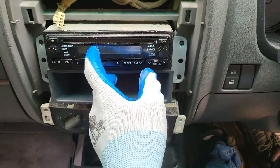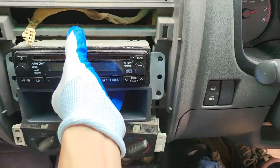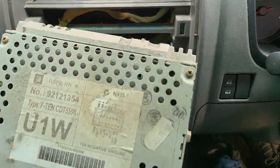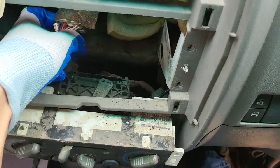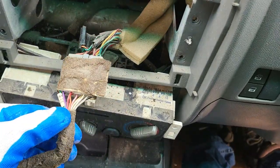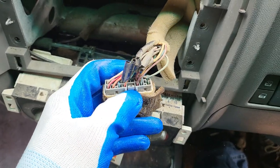This head unit is held by four screws, which are already removed. After that, we can slide the head unit out. We see one antenna and one power cable, which are already unplugged. That's all the cabling in this car — the factory cable and the radio antenna.